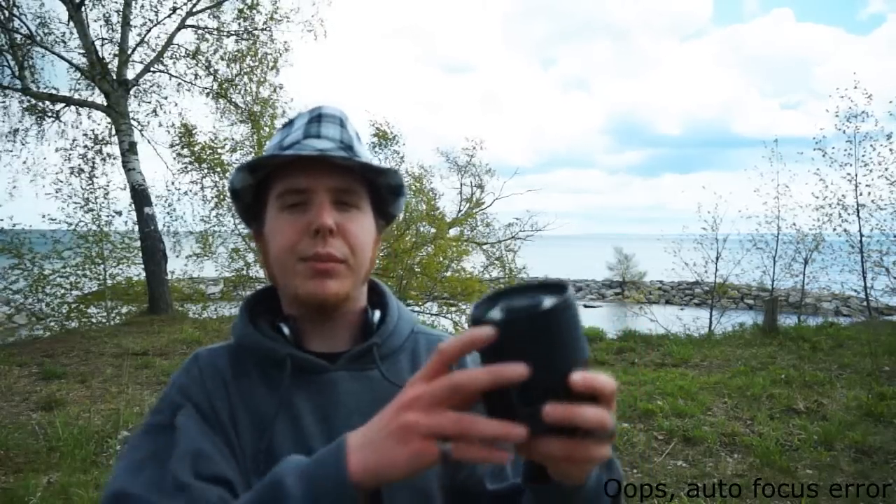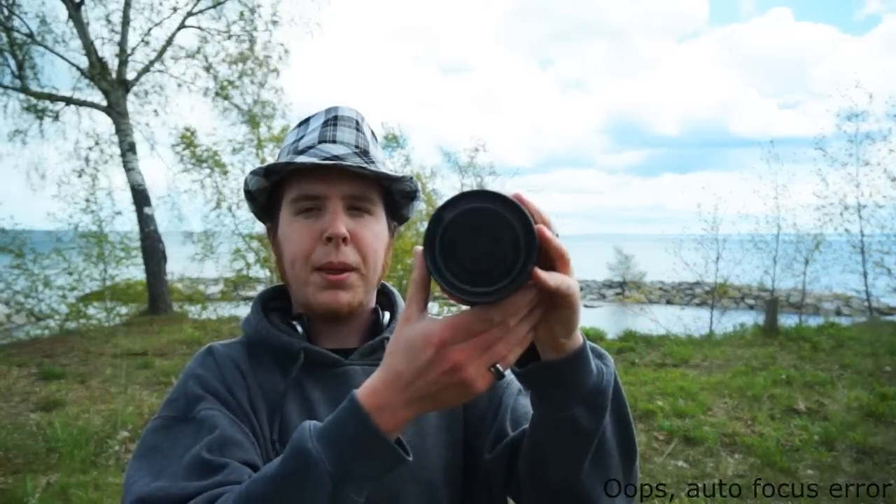Hey YouTube, I'm Nick from Nick282K and today I'm going to take a look at this 600mm fixed F8 mirror lens from Sigma. The biggest advantage of a mirror lens over a standard refractive lens is the size and weight. This lens weighs only about 2 pounds and fits in your backpack in place of a secondary camera.